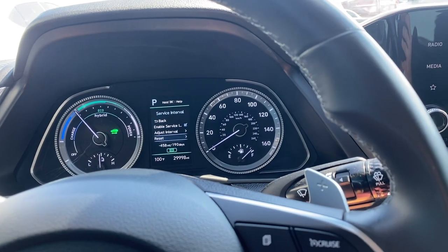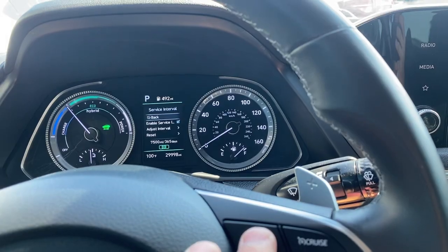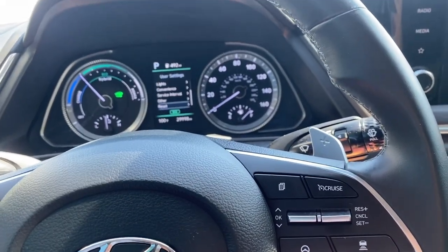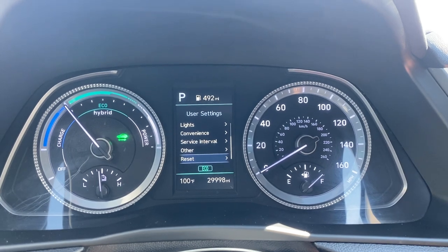Go back, scroll down to Reset, and that resets it. So that's how you reset the service interval on a 2023 Hyundai Sonata Hybrid.